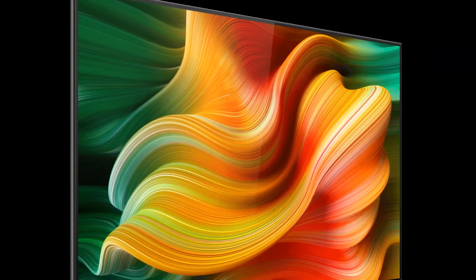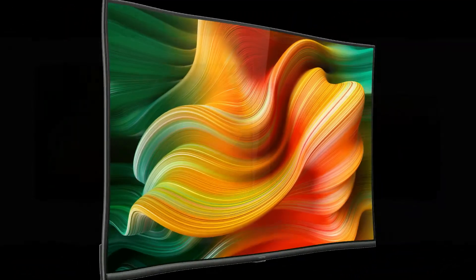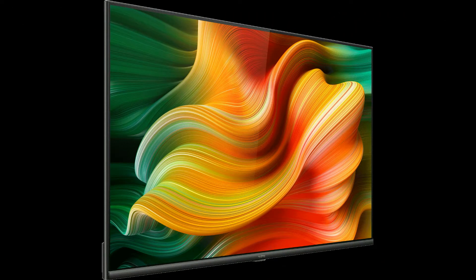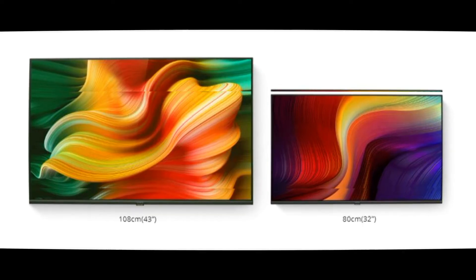Hello guys, today we are going to talk about Realme Smart TV. We are going to cover two different variants — one is the 32 inch variant and one is the 43 inch variant.